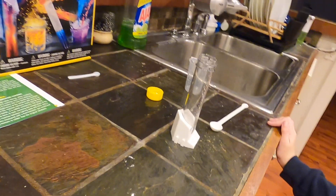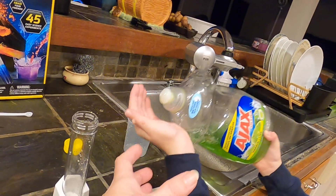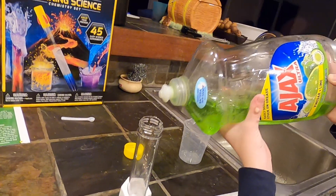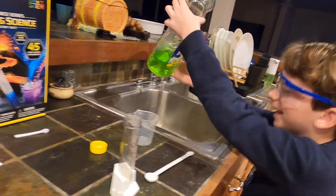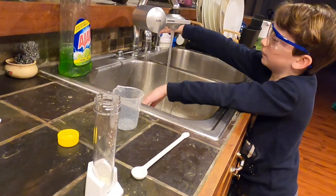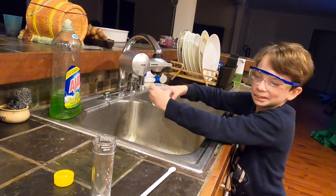A drop of dish soap. Just a drop — into the test tube. That's gonna be difficult. Whoa, whoa, whoa! Well, that was way more than a drop. We'll see what happens with this one because we kind of... if it fails, that's how it fails. I'm sorry. So much fun.